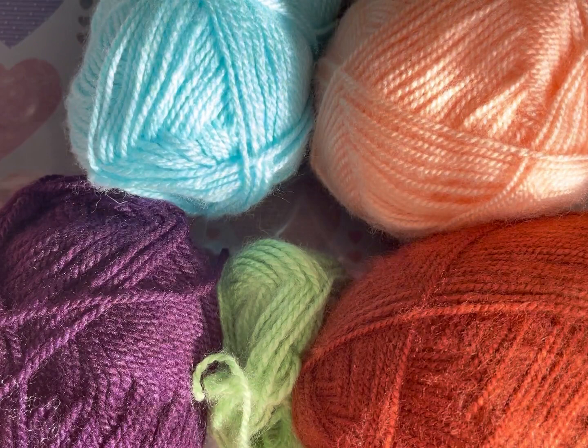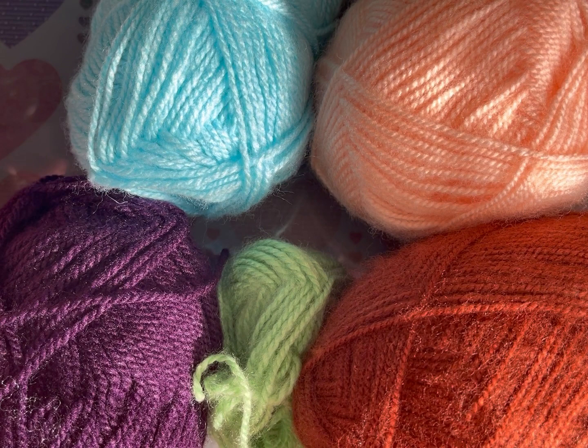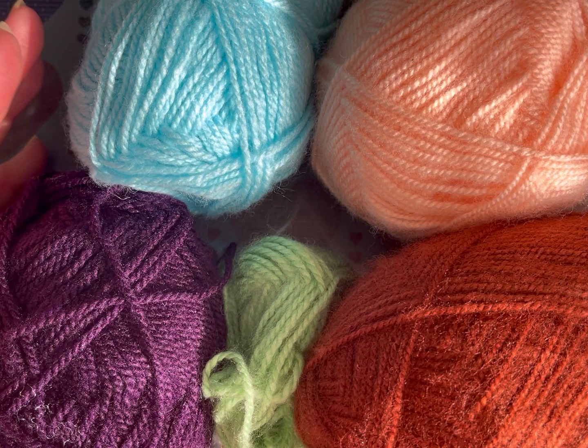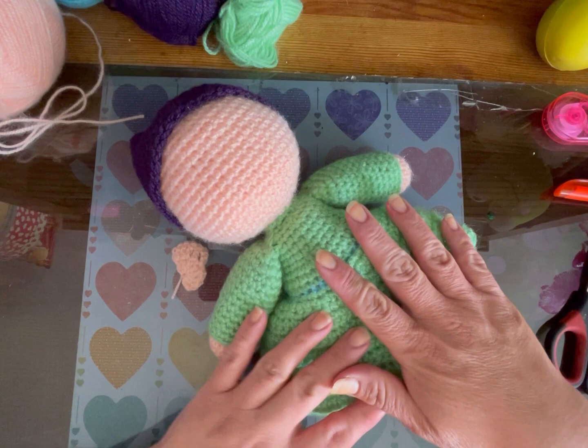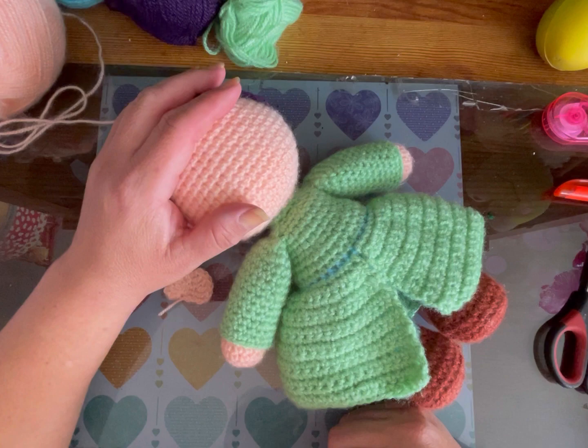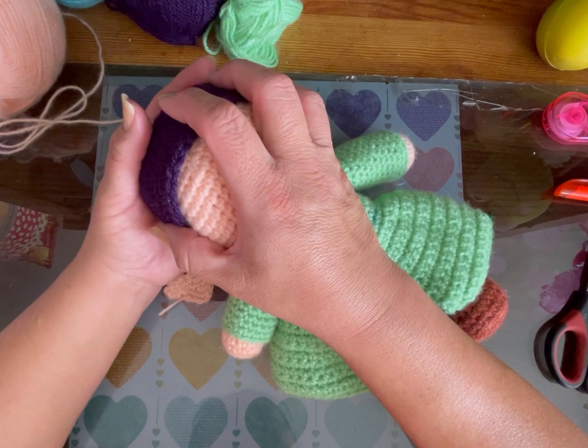I'm using this yarn. I'll leave the link in the description for the body of the muñeco, because I've done a version of the Tontine before, and then I'll continue with the video. They want it in another version, so everything that is the body is the same as I had done before. The gorra (hat) is different — a little bit, not a lot. But I'll show you my pattern.